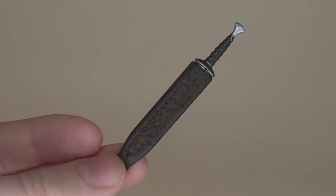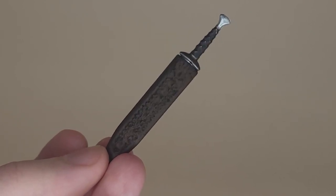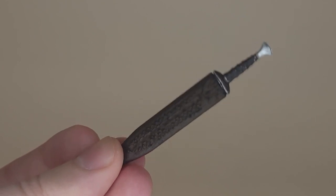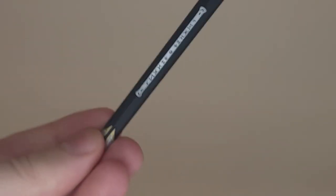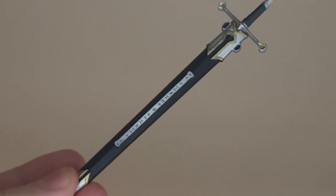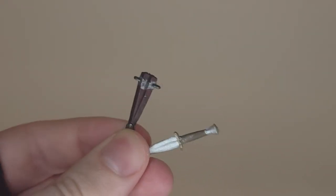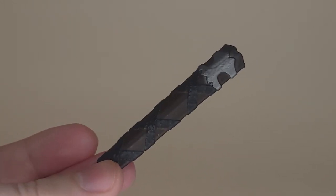Sam comes with his sword and scabbard, but this is a real sticking point — the scabbard has no way of attaching to Sam. This is a recurring issue with Diamond's Lord of the Rings line. Aragorn's Anduril scabbard doesn't attach, the Nazgul figure had the same problem, Boromir's dagger scabbard doesn't fit the dagger and doesn't go on him, and his regular sword scabbard doesn't attach either. While Diamond is improving these figures, the scabbard issue is one thing they haven't resolved yet.